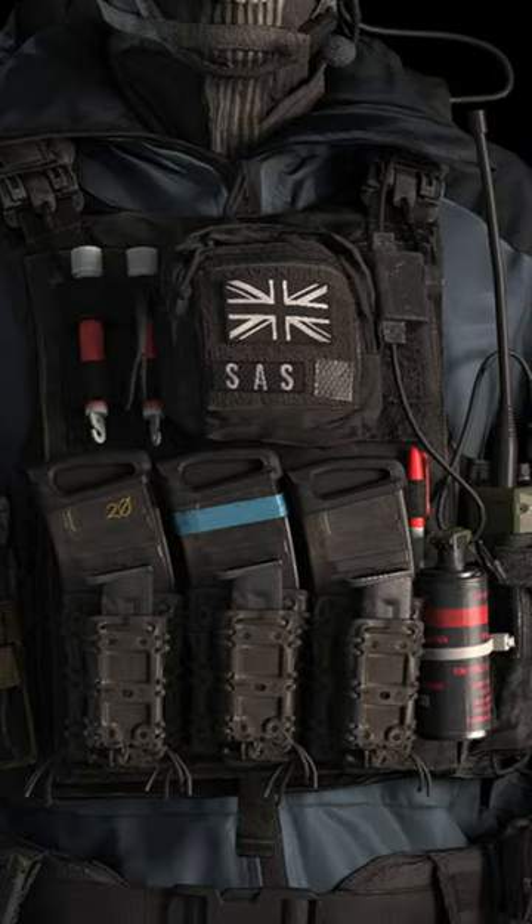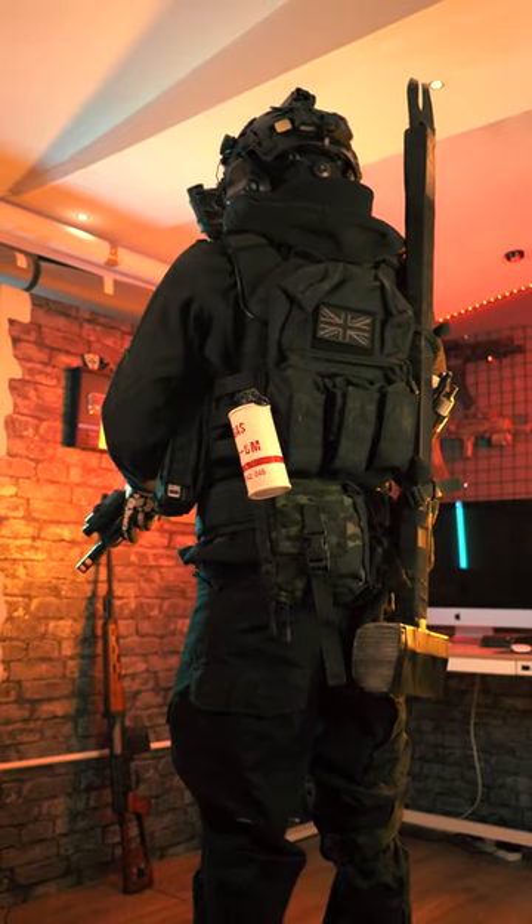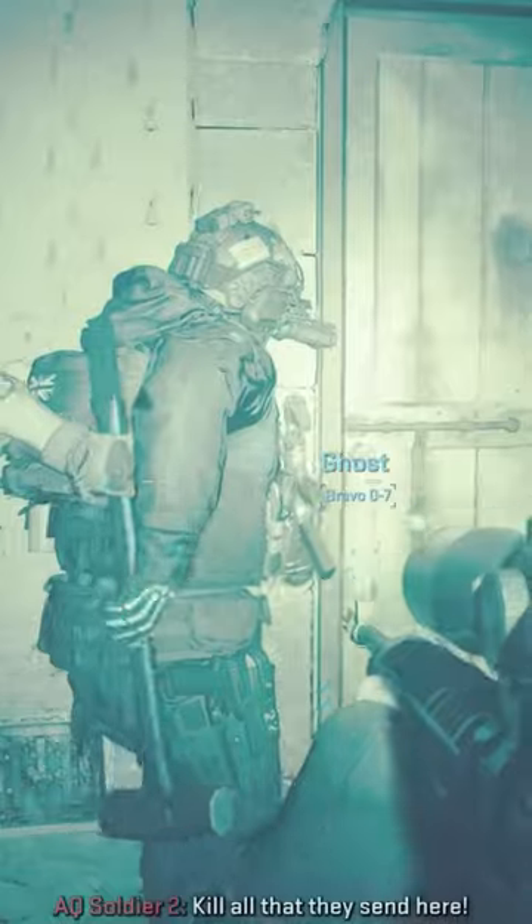It's very similar — he actually uses something more like this plate carrier by Warrior Assault Systems. At the back of his plate carrier he has loads of accessories. I also had the breaching sledgehammer.